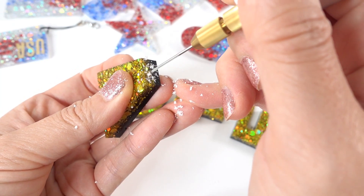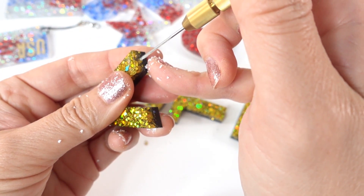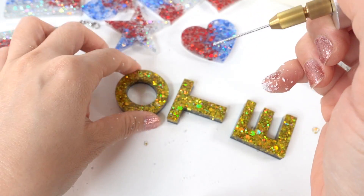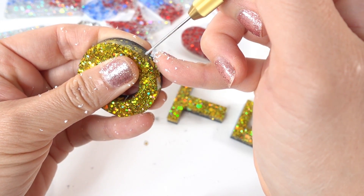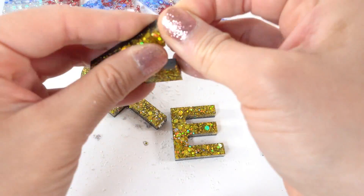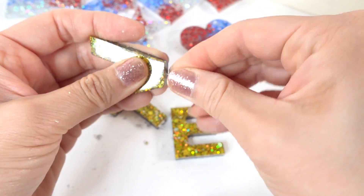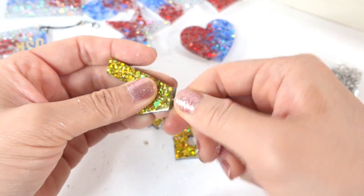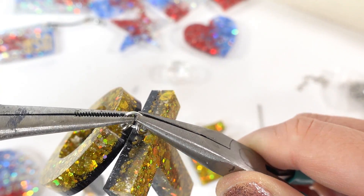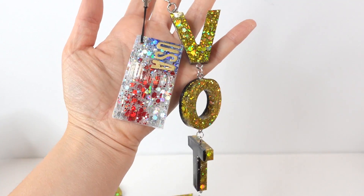Next we're going to drill a small pilot hole into each of the letters. I find that the resin is less likely to crack if you drill a pilot hole first. I'm using a small electric drill — you can also use a hand drill. In the holes we're going to tighten in an eye screw and connect the eye screws with a round jump ring.